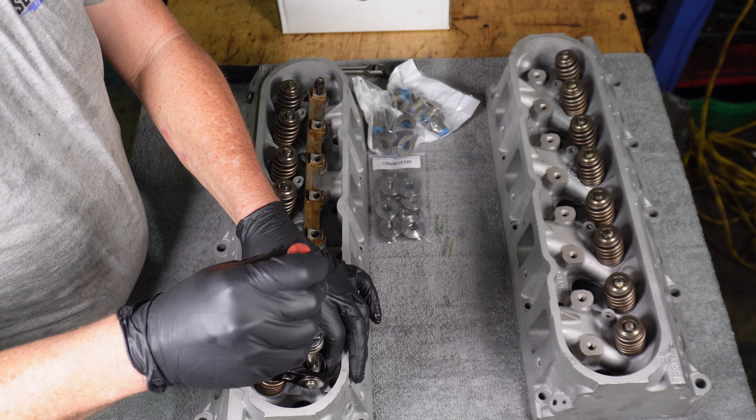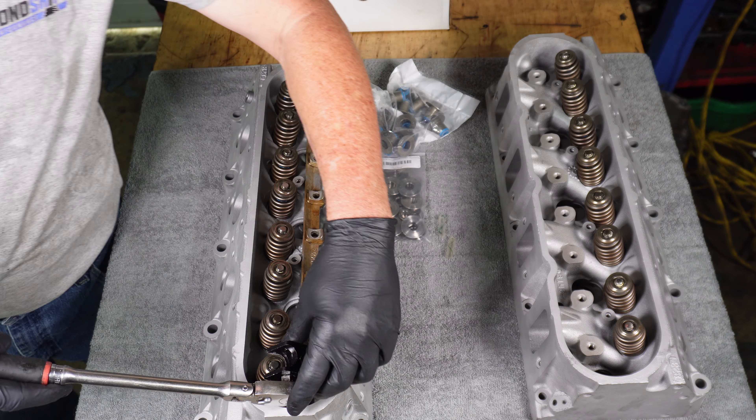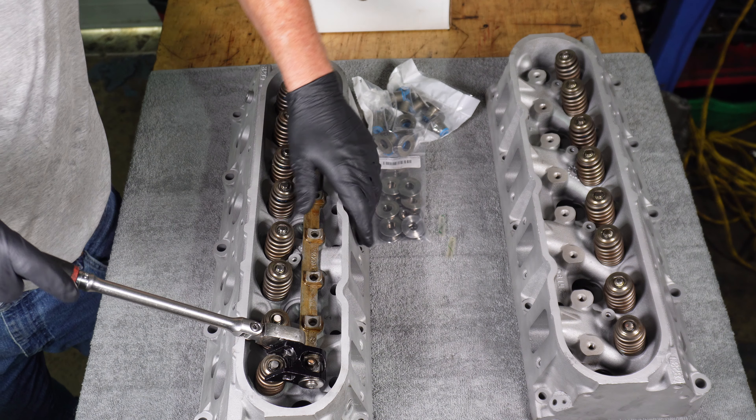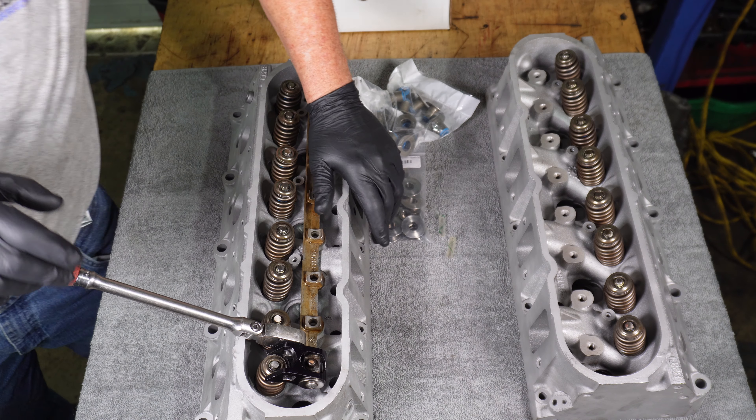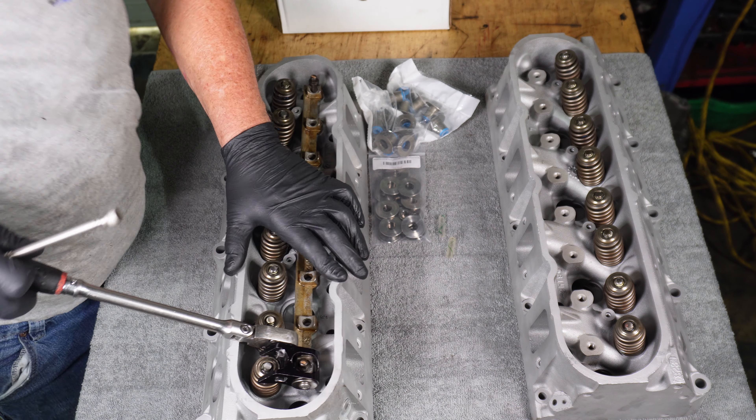I don't know if I'm going to be able to get these valve springs on and off by myself, or if I'm going to have to have an assistant help hold the head down going back together. Let's see how far we can get with this.